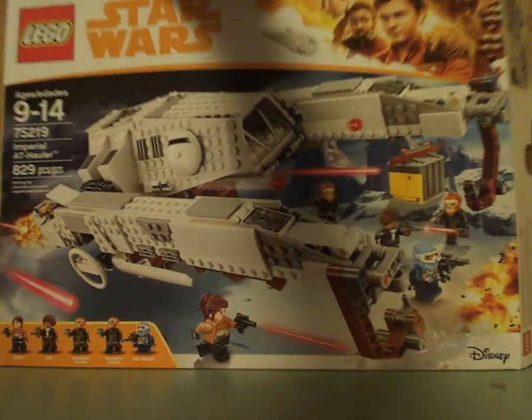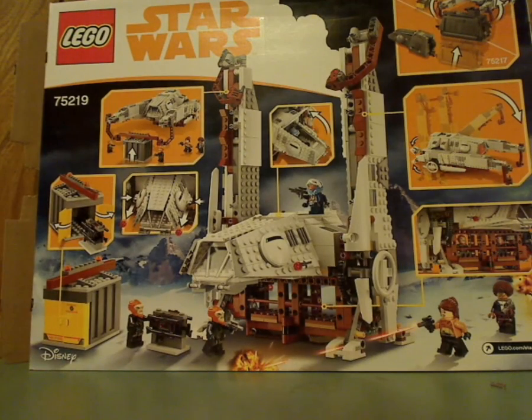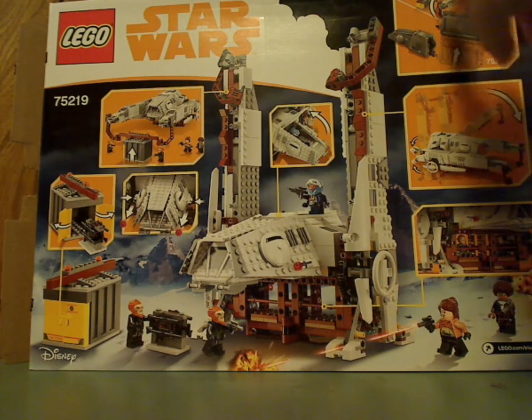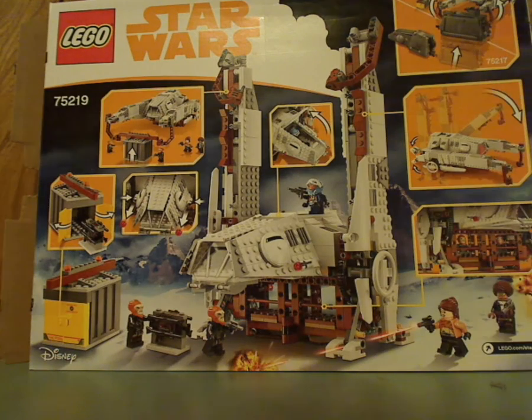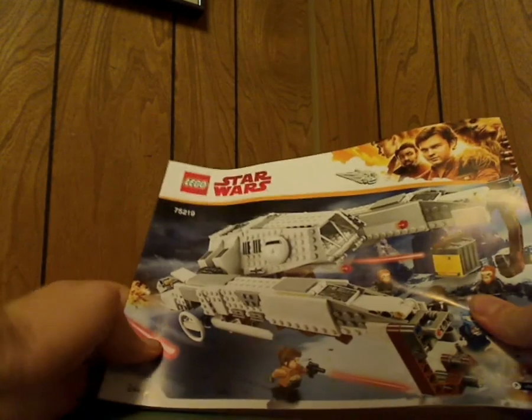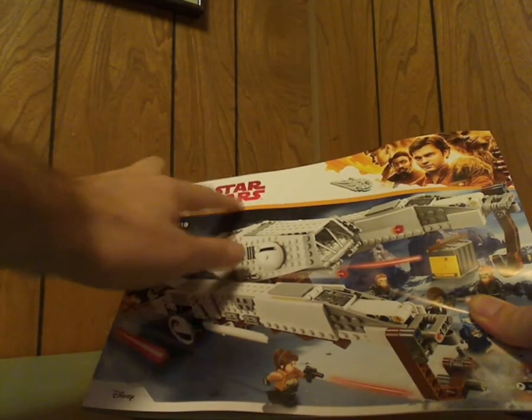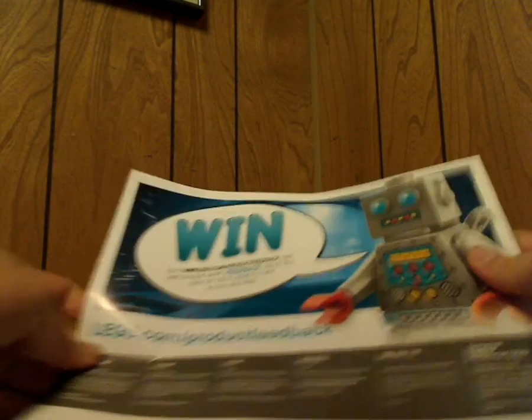Flip it to the back and we'll see it in a resting position and how you attach it to the Imperial Conveyex transport. And now to the booklet — same picture on the front, but a little something odd is that the Star Wars logo on this is in red instead of yellow, so red like the Last Jedi ones. If anyone knows why, tell them in the comments. It's kind of weird.